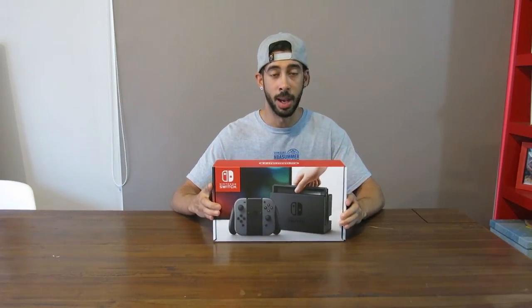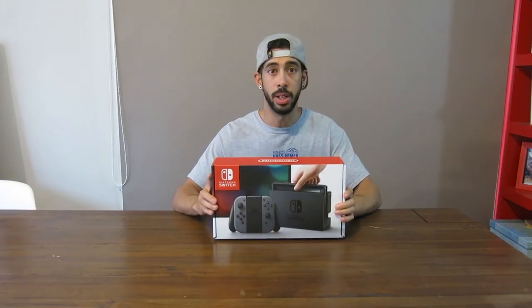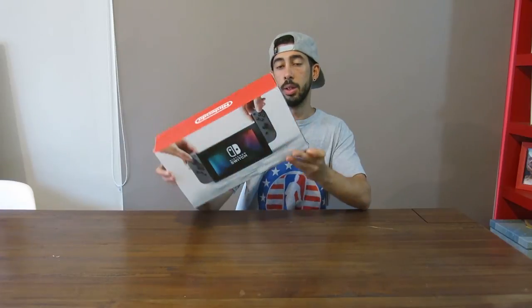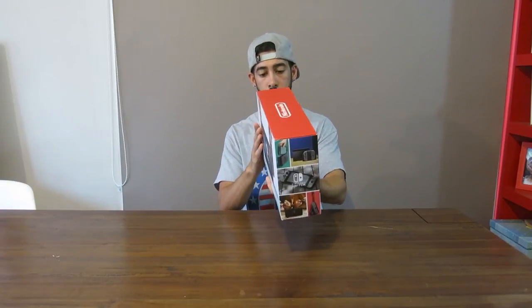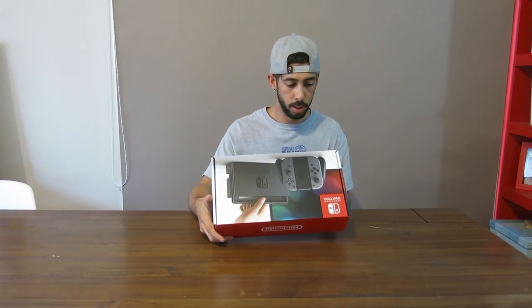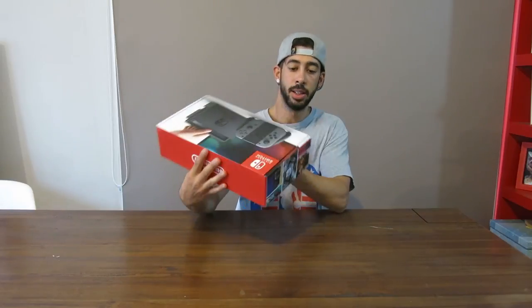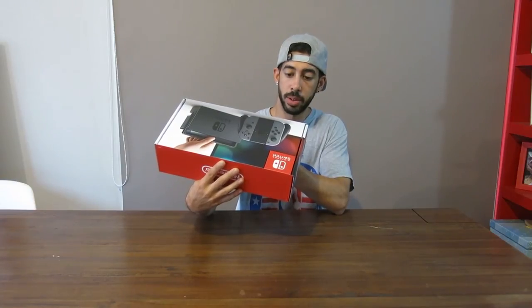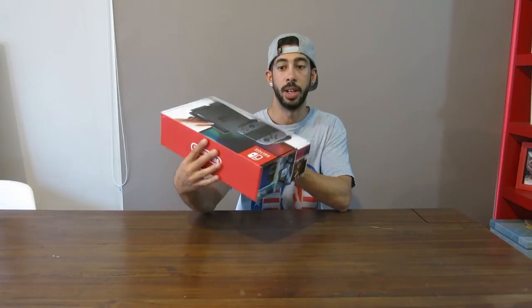Straight off the bat, this box is just absolutely beautiful. It's really not that big — it's sort of halfway between a console and a handheld — and the artwork and the aesthetic of it is absolutely beautiful. It's got a really nice matte finish, showing the console and all the different modes of play on the side as well. And then a nice shot of the Joy-Con grip and the docked console. Down at the bottom we've got all the contents: a Switch console, Joy-Con left, Joy-Con right, Joy-Con straps, HDMI, a Nintendo Switch dock, a Joy-Con grip, and a Nintendo Switch AC adapter — everything I need to get started.